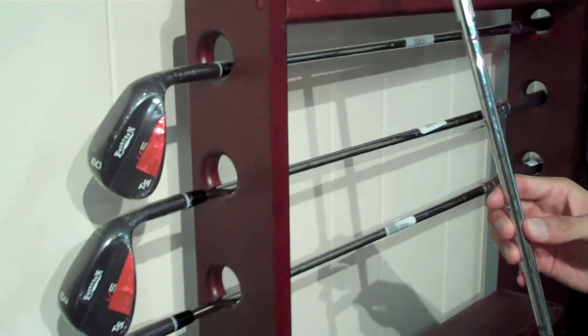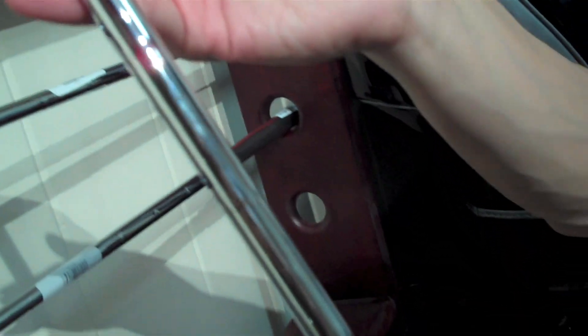The other thing too, of course, is there's the Dynamic Gold shaft — the True Temper. It's a pretty standard shaft but a very good shaft, and in our opinion it's a perfect match for this club.